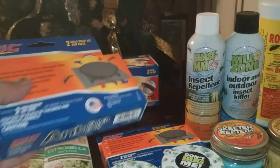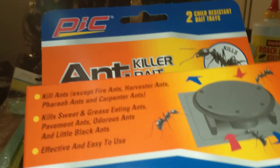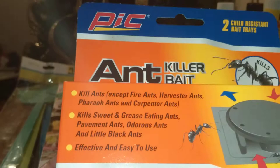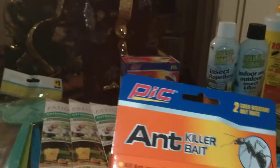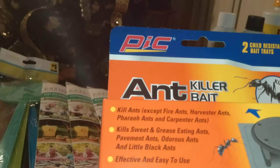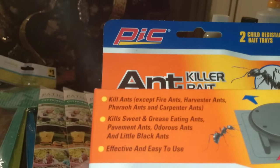The next one is by PIC also — it is an ant killer bait. I don't have a lot of problems with ants, but if you have an outdoor porch or enclosed porch area where you do your summertime entertaining and perhaps ants are there, you can consider these. They're from Dollar Tree — you get two bait traps in a box for a dollar. It says it kills ants except fire ants, harvester ants, feral ants, and carpenter ants. It does kill sweet and grease-eating ants, pavement ants, odorous ants, and little black ants.